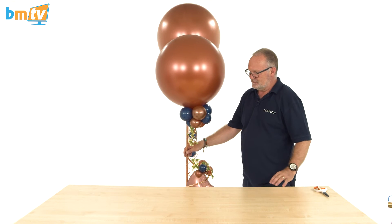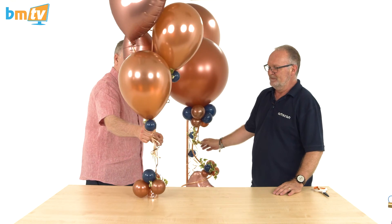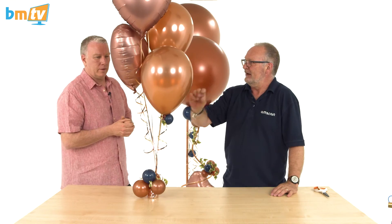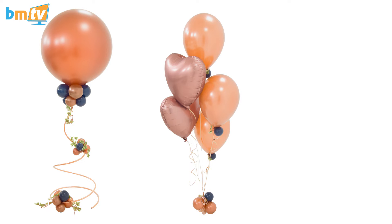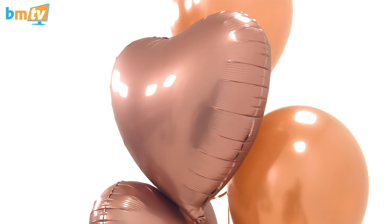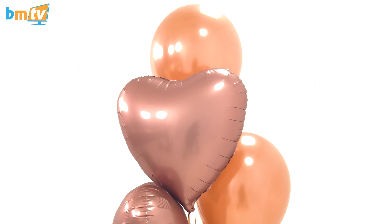I've also thrown in a much more standard helium-filled bouquet, but again a little bit of ivy, a tiny piece of ivy, and a small five-inch balloon under each of the elevens gives it that pop and makes it a bit more special. So you can have some of this style on some tables and that style on others, and your room is fabulous — it tones really well with the Satin Luxe Rose Copper. I really like the Satin Luxe balloons.